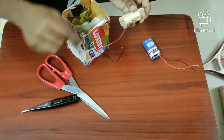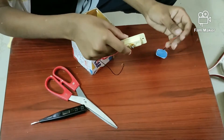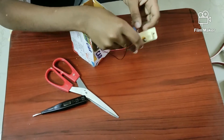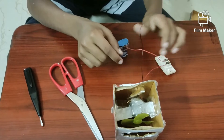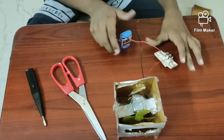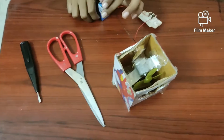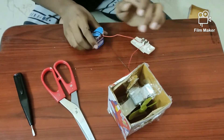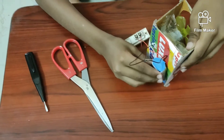Now I've finished attaching the red wire. Take the red wire from the battery and attach it to another pin. Now attach the two black wires together. Now I've attached the black wire. Take the battery and stick it over here with the use of zero tape.